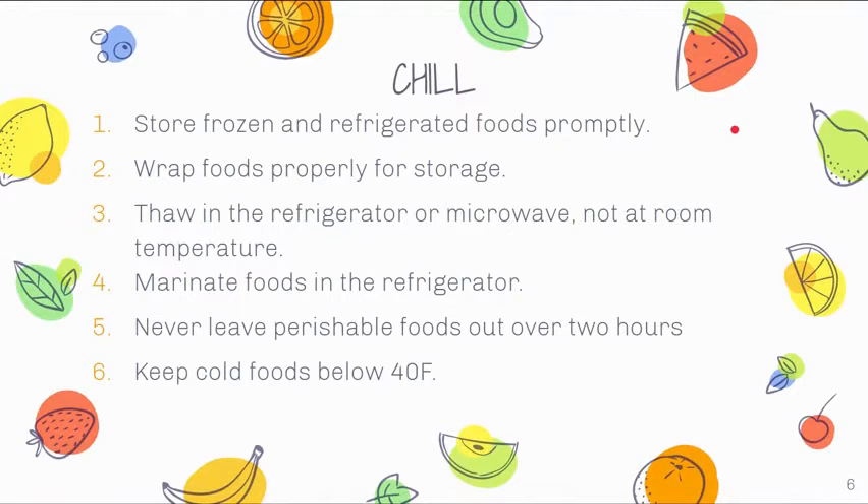When we talk about chill, store frozen and refrigerated foods promptly — as soon as you get home from the grocery store, those should be the first items you put away. Make sure you also wrap foods properly for storage. A lot of times we loosely wrap things and toss them in the fridge, then wonder why they go bad so quickly. With proper food storage and wrapping, food can last a lot longer and be safer to eat. The best way to thaw food is in the refrigerator.